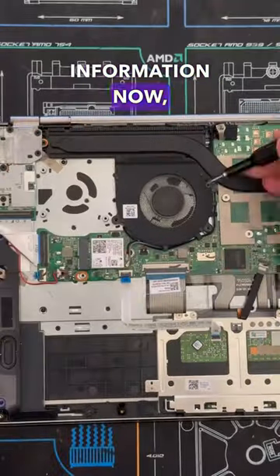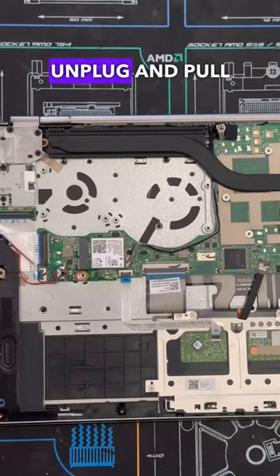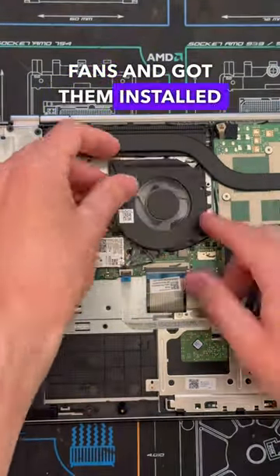Knowing this, I then removed the six screws holding in the two fans and was able to unplug and pull those right out. After that, I took two brand new fans and got them installed and plugged in.